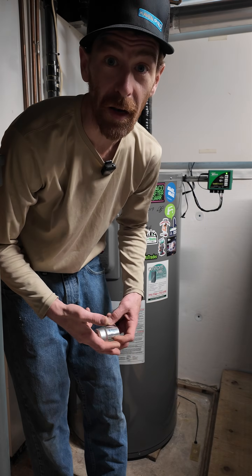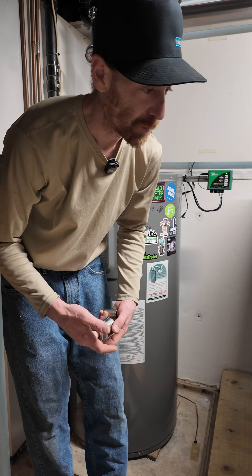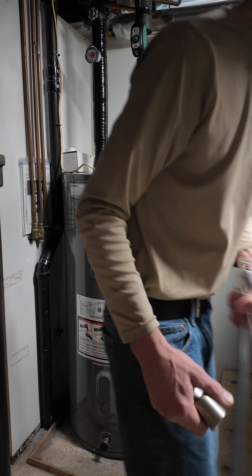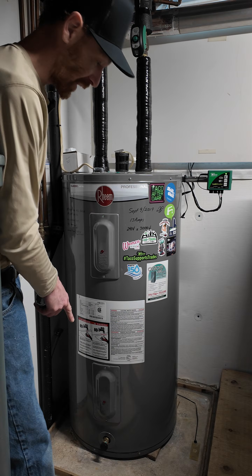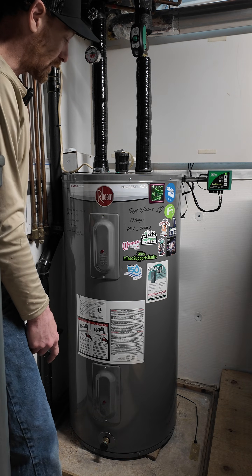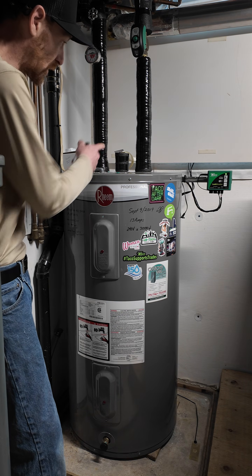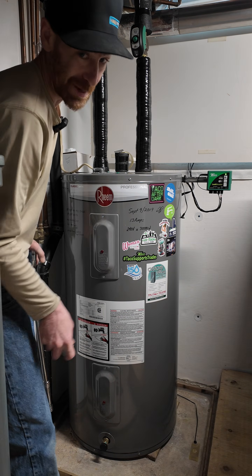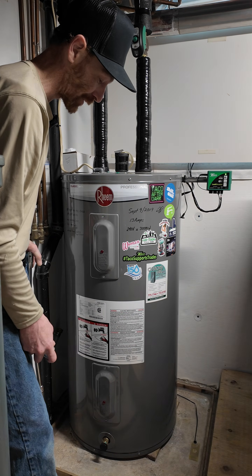Welcome back. In my last video, we were draining down the water heater, changed the relief valve up top, and we were attempting to change the anode rod.